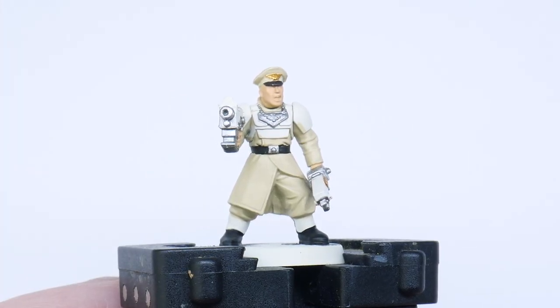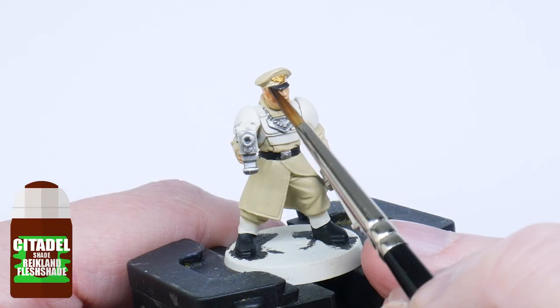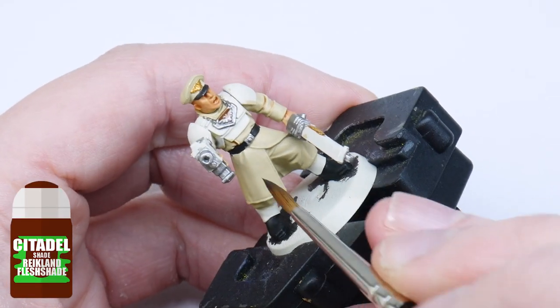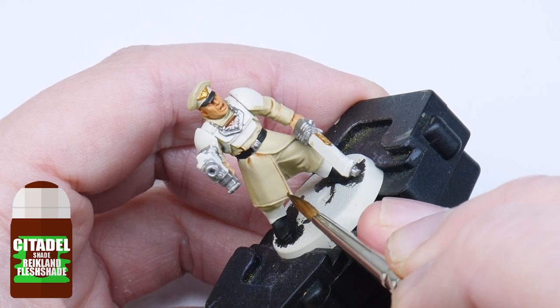I now want to give the miniatures some definition, which is going to start bringing out all those details. First of all I use Reikland Fleshshade as it is and wash this over the skin — you don't need a lot. I also use the Reikland Fleshshade in the more prominent folds of the tunics, leaving the shallower folds alone.